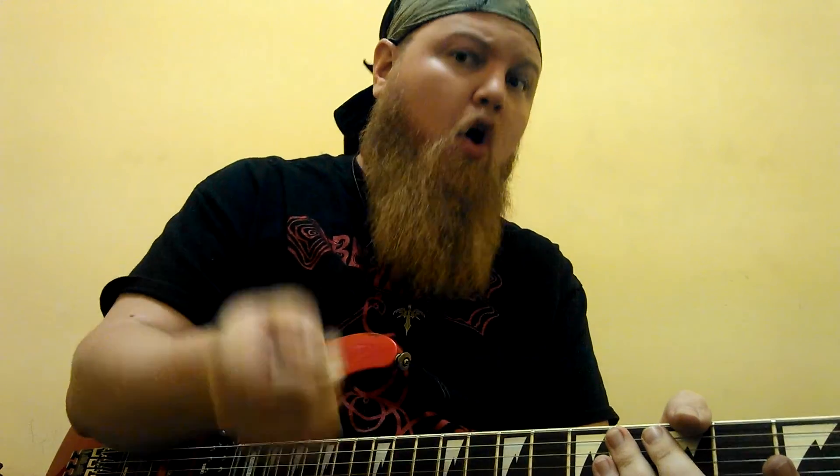Just to mention it: the solo goes over the verse, so four times, and then this two times. Pretty sure that's what it is — I didn't check, but as far as I remember, that's how it goes.